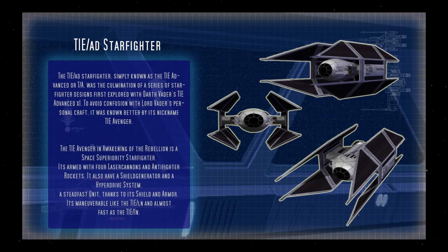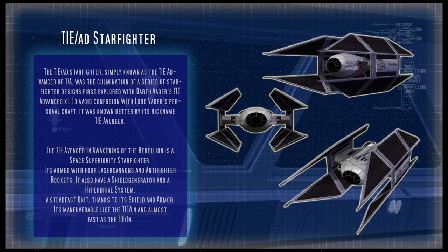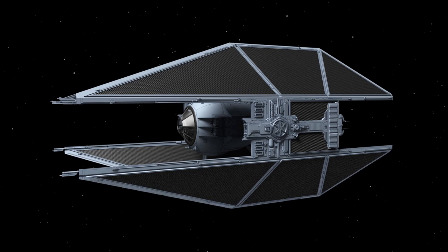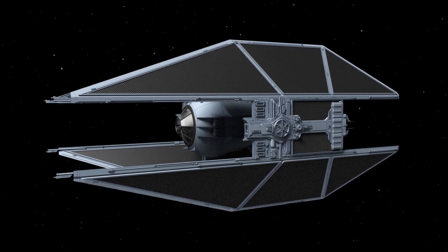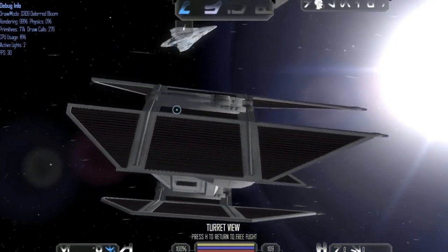The TIE Avenger was primarily used as a space superiority fighter, and was superior to nearly all Imperial fighters during the Galactic Civil War. The ship was very effective against enemy fighters when it made use of its tractor beam projector, which could pin a ship in place while the Avenger would pummel them with lasers and missiles.